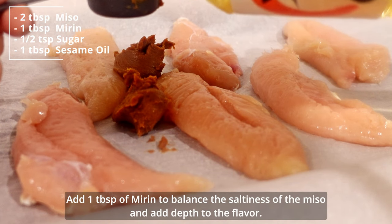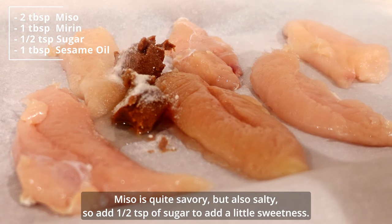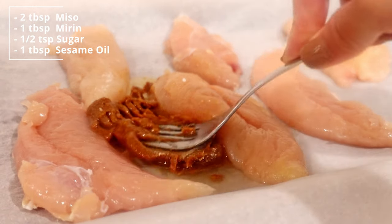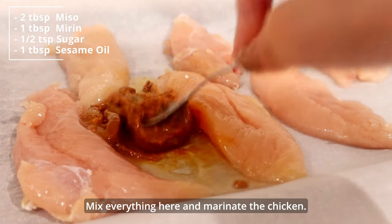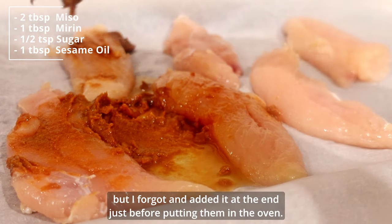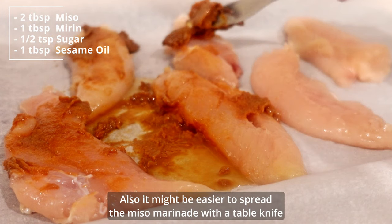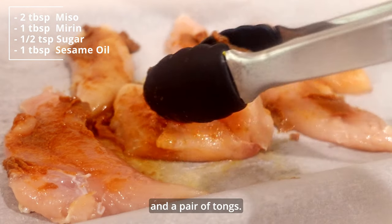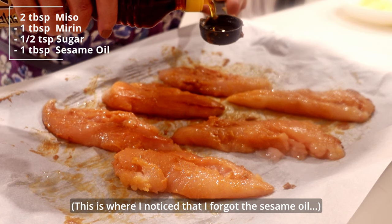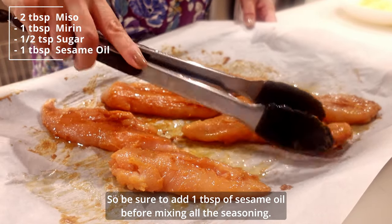Add 1 tablespoon of mirin to balance the softness of the miso and add depth to the flavor. Miso is quite savory but also salty, so add a half teaspoon of sugar to add a little sweetness. Mix everything here and marinate the chicken. Also be sure to add 1 tablespoon of sesame oil before mixing all the seasoning — I forgot and added it at the end just before putting them in the oven. It might be easier to spread the miso marinade with a table knife and a pair of tongs.